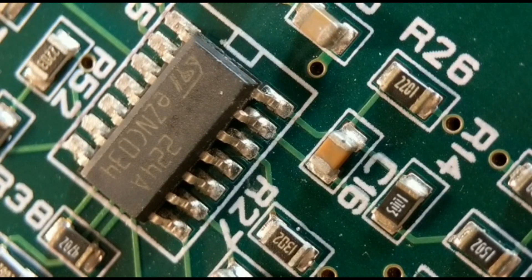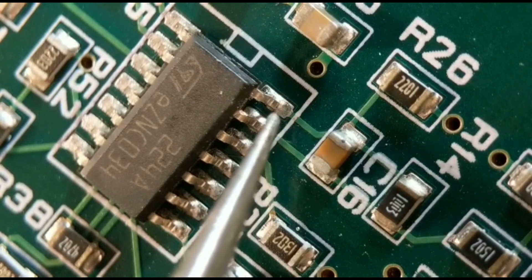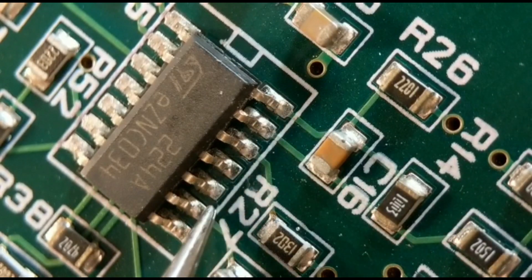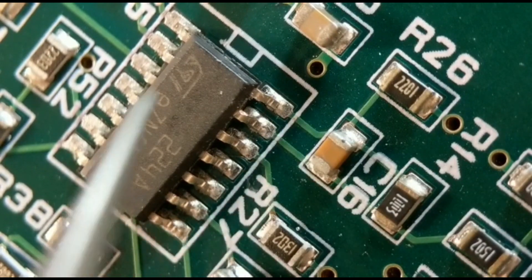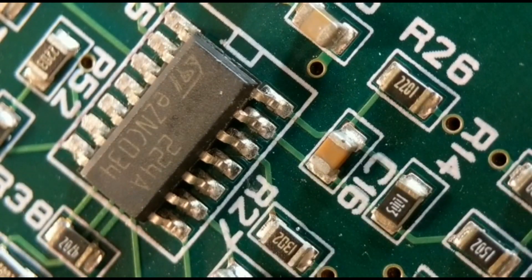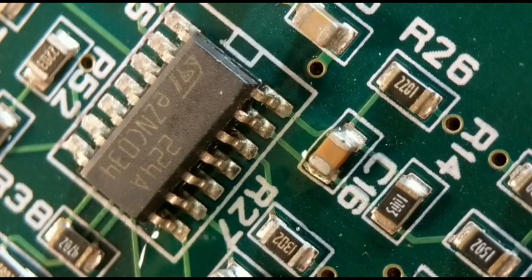Method three: I lift each leg with tweezers — just put the tweezers under the leg and lift it up about half a millimeter to a millimeter. Then I wick off all the solder. I leave the last leg and undo that one with the iron at the end so there's only one joint to deal with. I run a little bit of flux along and pre-load my iron with a bit of solder.